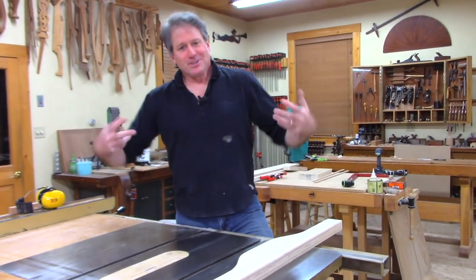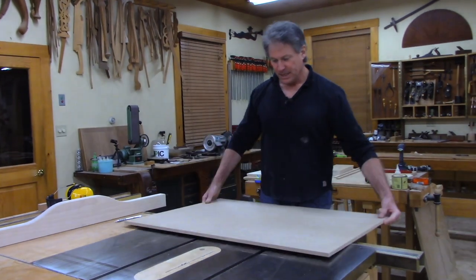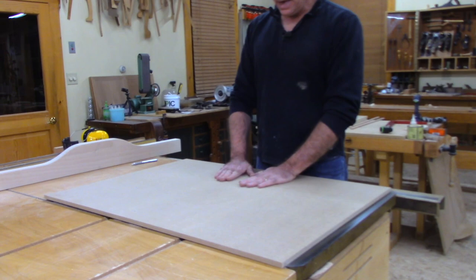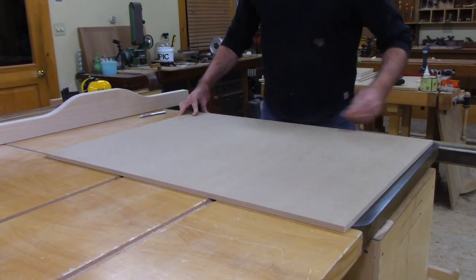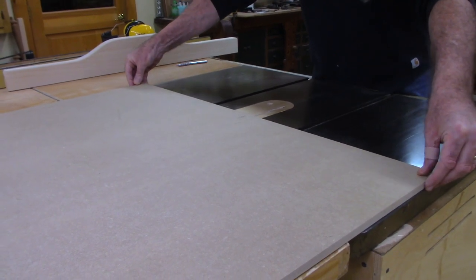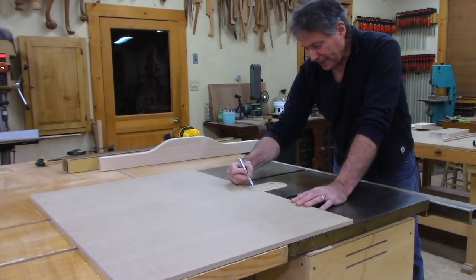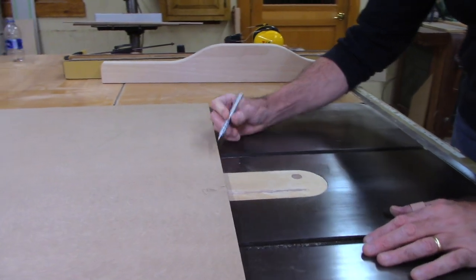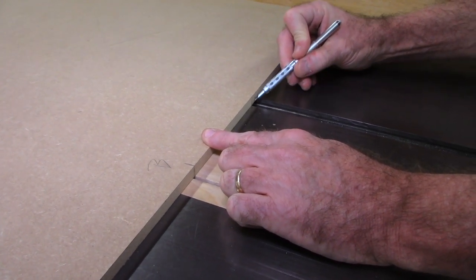Now we're ready to assemble our sled. We need our main piece - I've got it marked 'back' toward me. There's a slight crown in it and I wanted that to be down. I'm dropping the blade and centering the sled on the table where I want it - I'm going to just have it centered, not do an offset or anything like that. I'm marking where the blade is and here's my slot - the right slot. I'm getting a mark under here to show me where it is when centered.